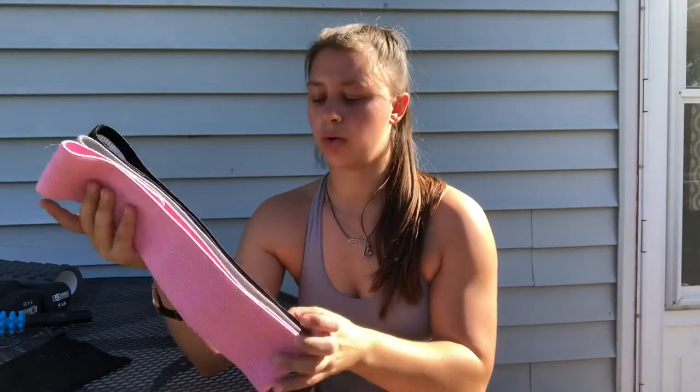Moving on to another piece of equipment I really like: this set of three small loop bands. It comes in a pack of three from Amazon. Personally, I've had the more silicone ones before — they snap and they're not as great. If you're going to get these, I would invest in the fabric ones like these. This pack comes with a light, medium, and heavy resistance band.